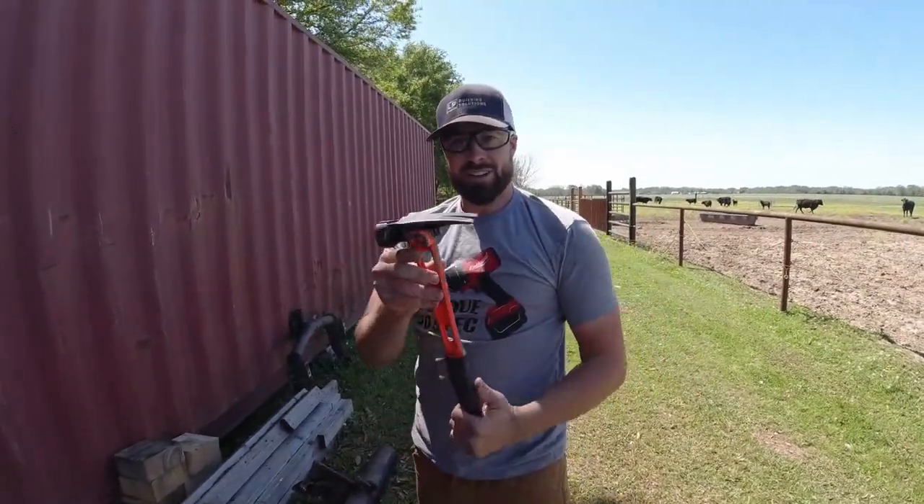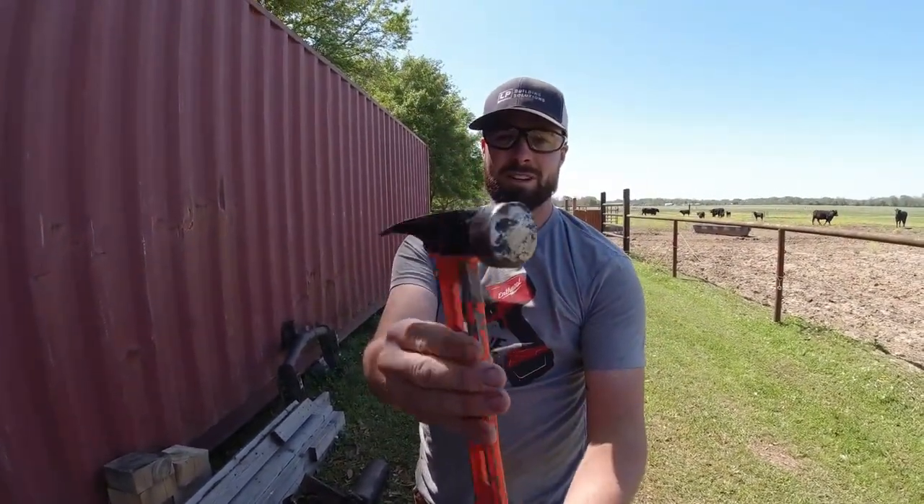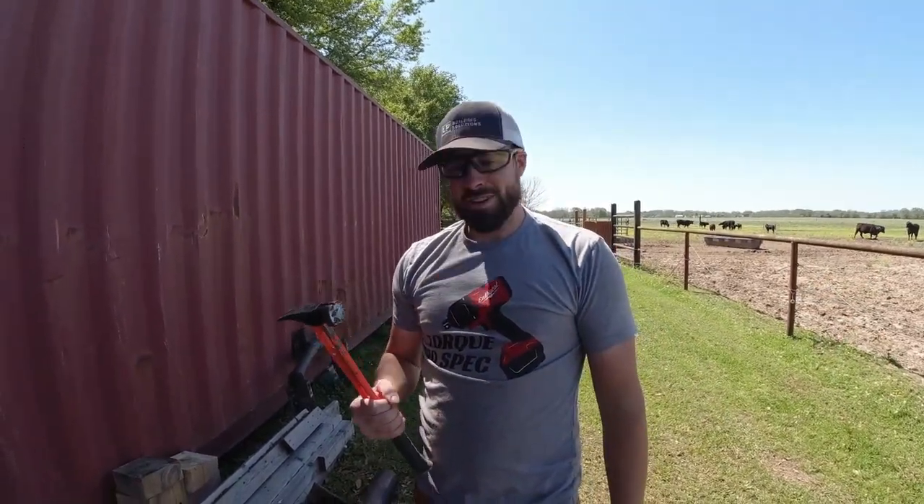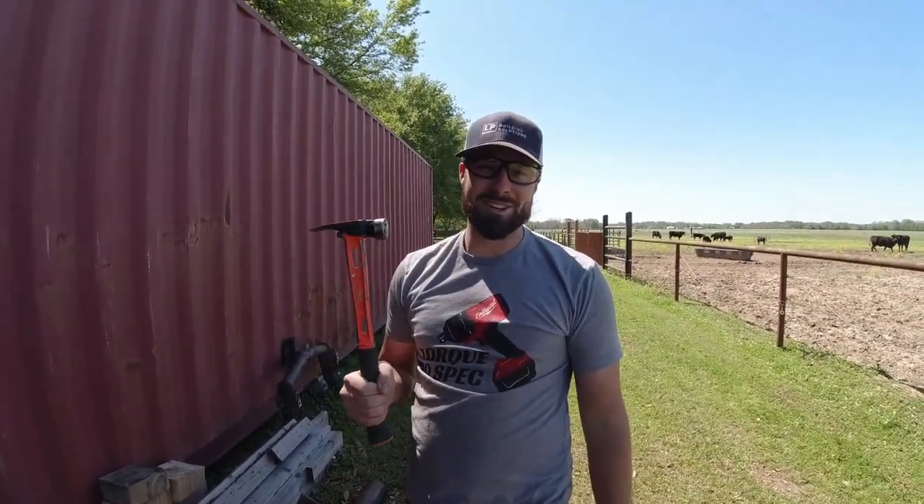I don't know how much more y'all need to see — get a little close-up on it. So if y'all scared to beat y'all $300 hammers up, just come watch my video instead. Let's go run it over with a truck.